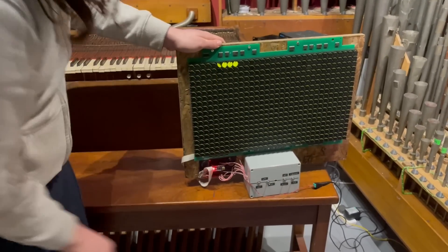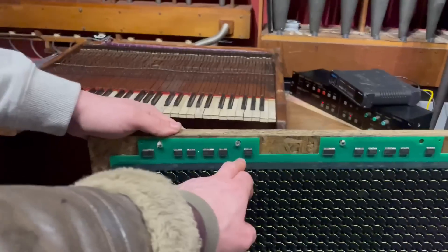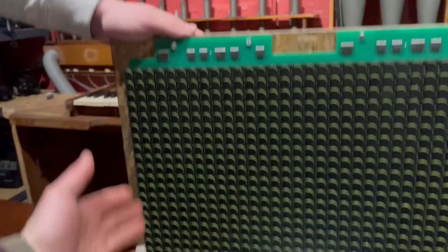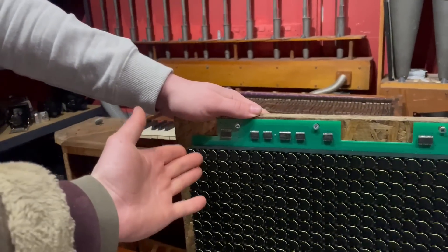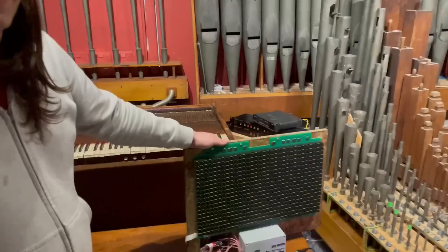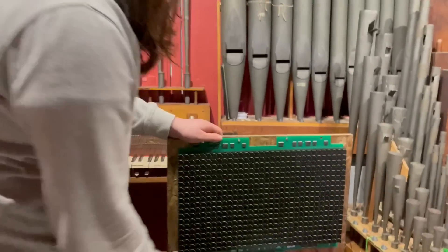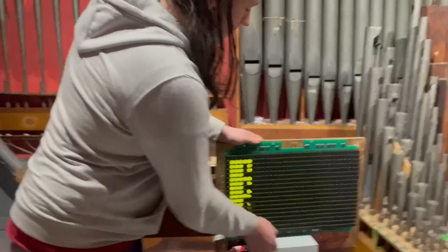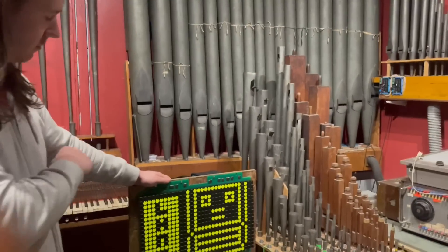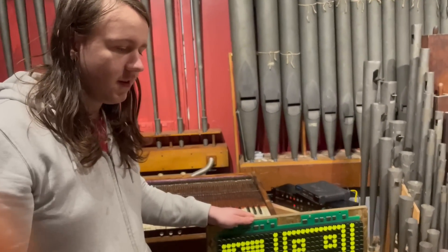Because the one I sent to Kids Invent Stuff — I cut the reset pin on the binary counters, and if you remove that reset pin, it won't go back to zero. So he's going to make a new version of the code that knows where it's at at all times, so that it can come back to the correct row when you go across.